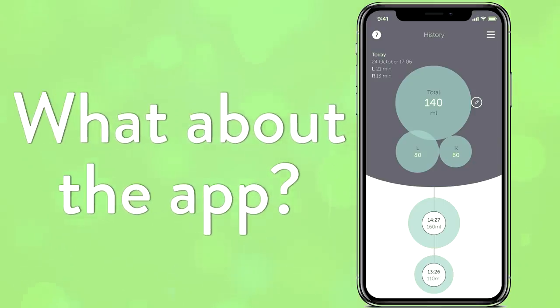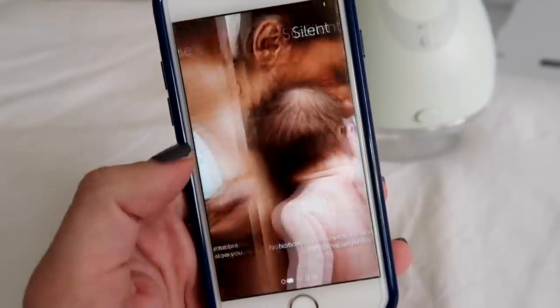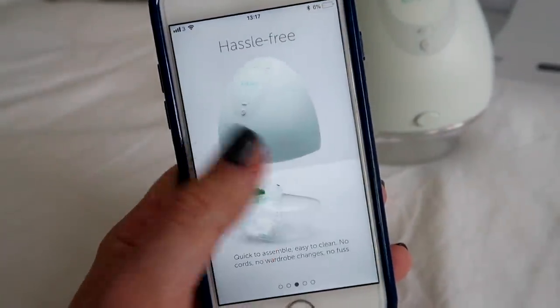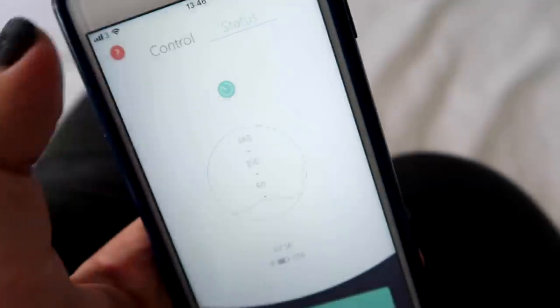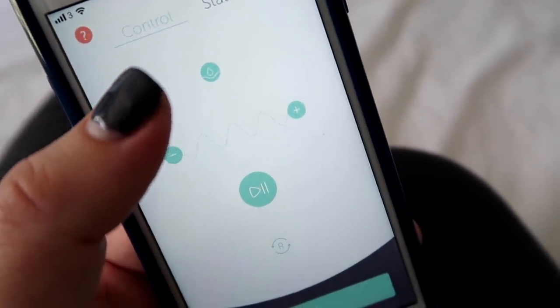Now I need to open up the Elvie app and get it all synced up and ready to go. You can control everything that's going on with the pumping. When you are pumping and it's connected to you, you can see how much milk you're producing, and you can change the different wave settings on how it's pumping and how fast you want it to go.